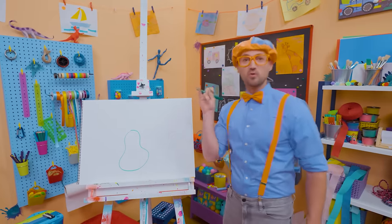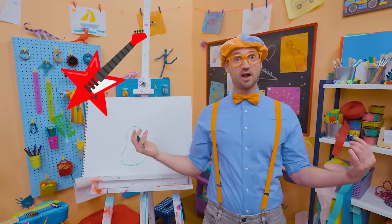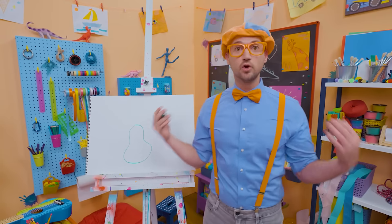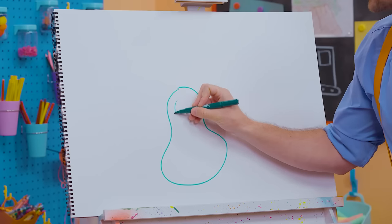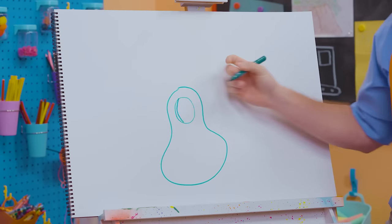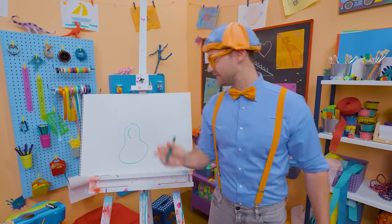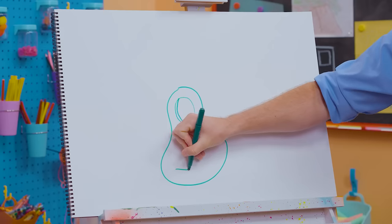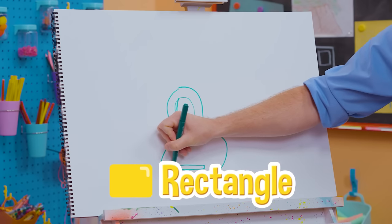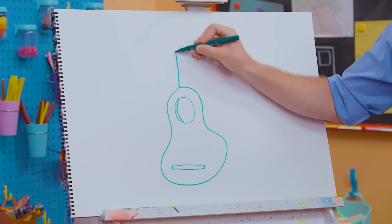Hard rocker guitars can have crazy shapes — they can even look like stars. But this one is going to be an acoustic guitar because I'm going to draw a circle right there. The reverberation from the strings goes in here and reverberates, and that's what you hear. And now let's draw a long rectangle — that's the bridge. And right here is the neck.